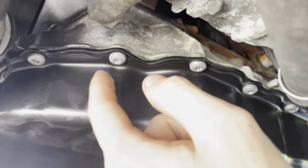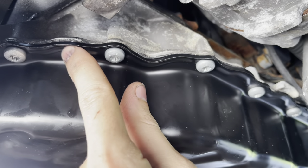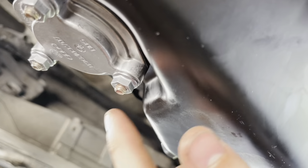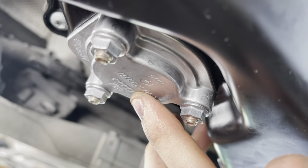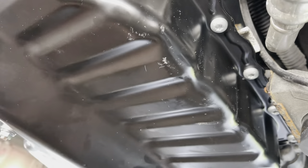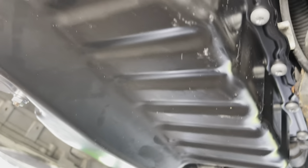All right, the new oil pan is on. I torqued these bolts down good and tight. As you can see, a little bit of this Permatex is overflowing, which is a good sign. I had to run to Volkswagen Coconut Creek because my oil pan did not come with the block-off plate for the oil level sensor, so I had to go buy that — that was $44. I got the oil pump in, the baffle pan in, the baffle in, all the gaskets, the new oil pickup tube, and yeah, hopefully it's good.